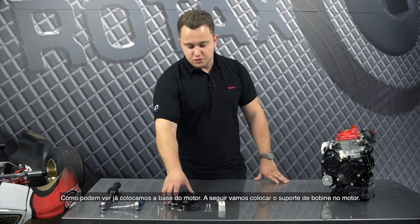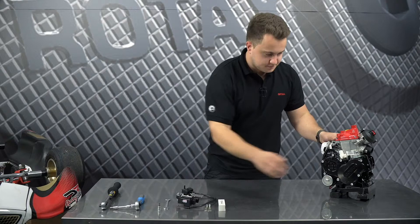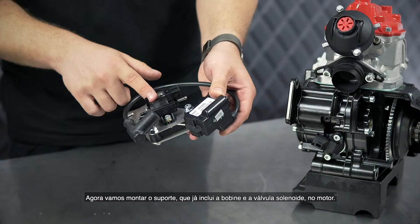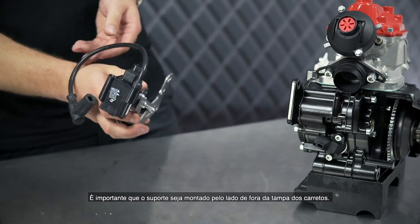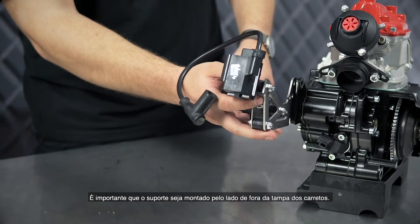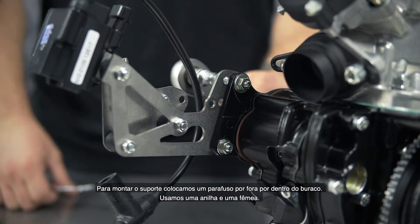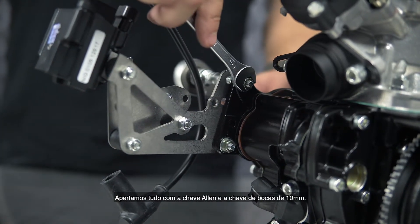The next thing we will do is attach this bracket to the engine. We will install the bracket including the ignition coil, solenoid valve and spark plug cap to the engine. It is important that you fit it to the outside of the gearbox end of the engine. For the installation we put the screw from the outside to the inside through the hole, using one washer and one nut. Now we are tightening both with a flathead spanner and a torque wrench.